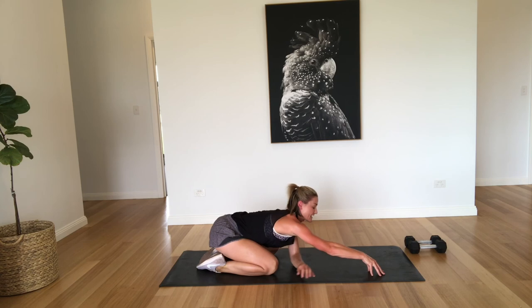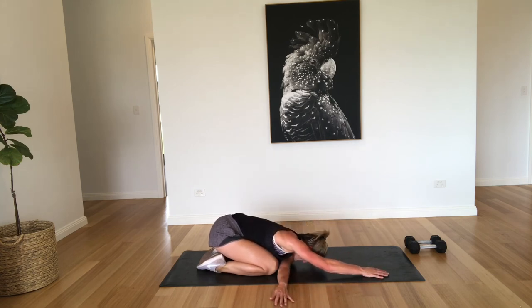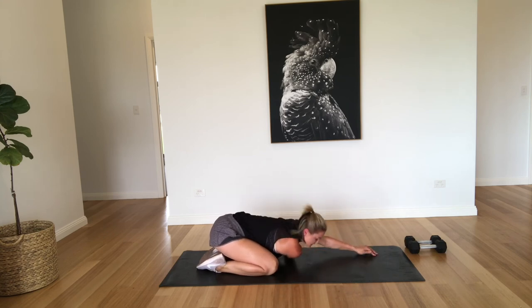We're just going to bring one hand underneath and then just pressing down, just trying to stretch out those arms a little bit. Swapping sides. Well done — this one got me really sweaty today. I'll bet you guys are sweating too.